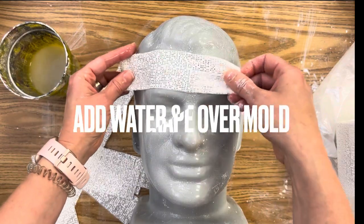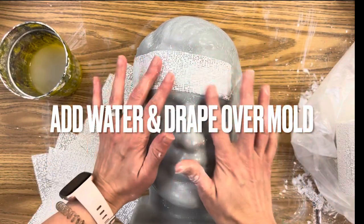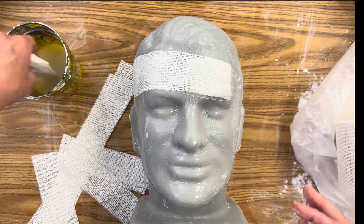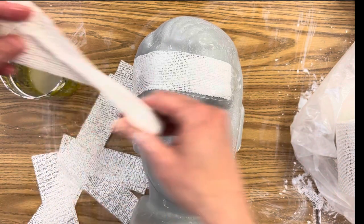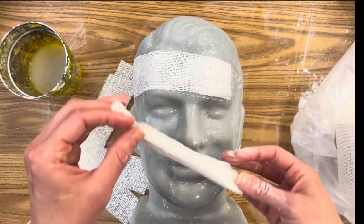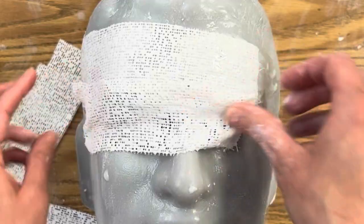I'm going to drape the strips over the mold. If you're using a plastic mold like me, don't worry — it won't stick. I tried this out before I made the video and I promise once it dries it will pop right off. Every material you use will be different, and you can actually use plaster strips to form a mold of your own face as well.